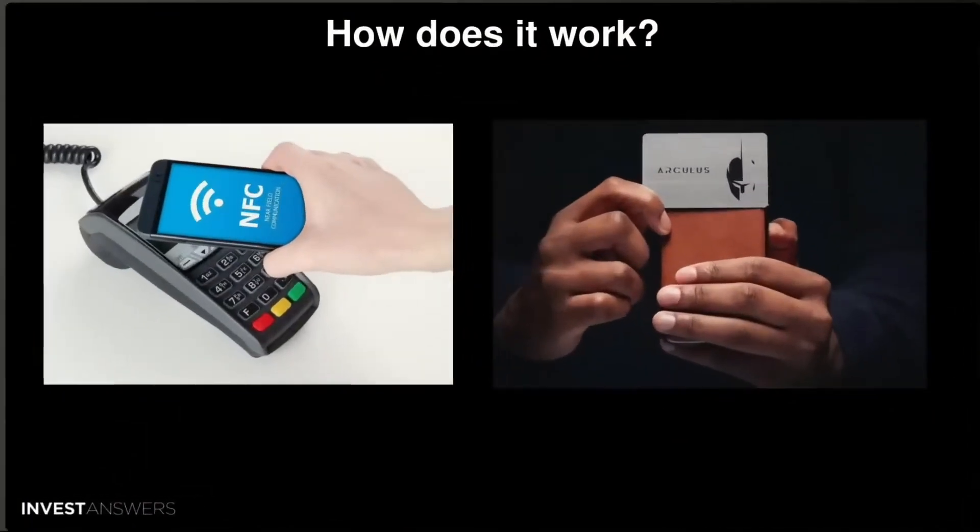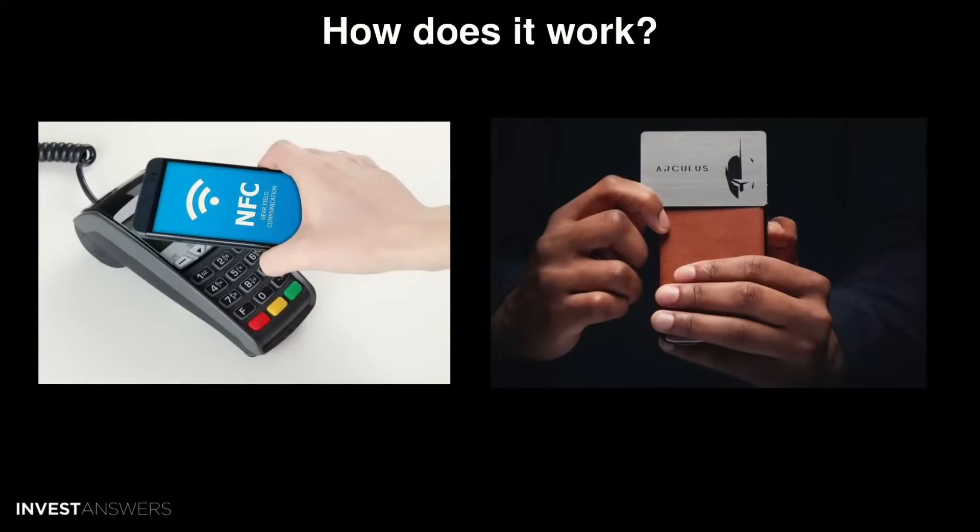So how does it work? The secret sauce is they use NFC — near field communication technology — the same stuff you use to tap your phone or credit card in a store. It communicates between the app on your phone and the metal card. The metal card uses a secure element that digitally stores your keys, similar to the chips found in bank cards and credit cards. They do use the BIP39 standard for seed generation, which is a positive.